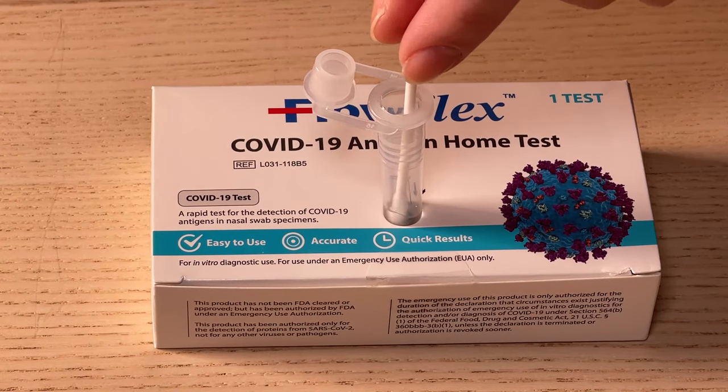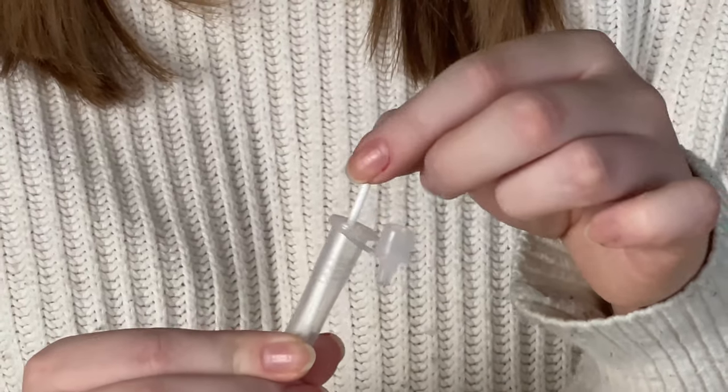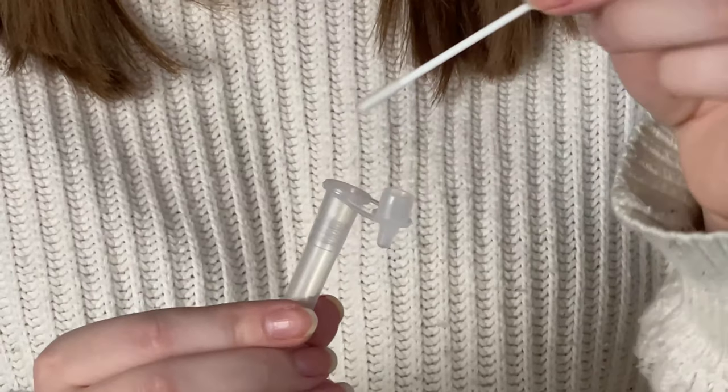When through, immediately place the swab into the extraction buffer tube and swirl it for at least 30 seconds. Then take the tube out of the tube holder and squeeze the bottom of the tube while you rotate the swab five times. While still squeezing the tube, remove the swab and dispose of it. Attach the dropper tip firmly into the tube.